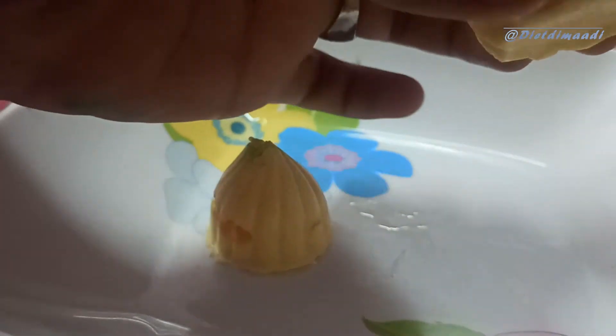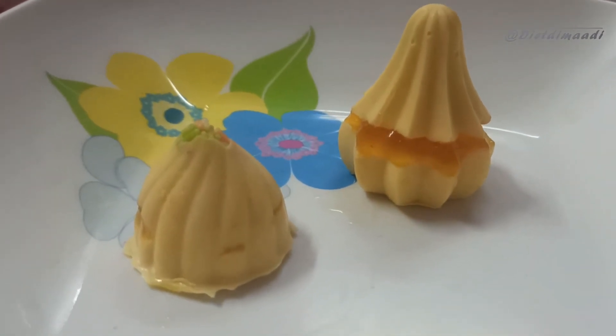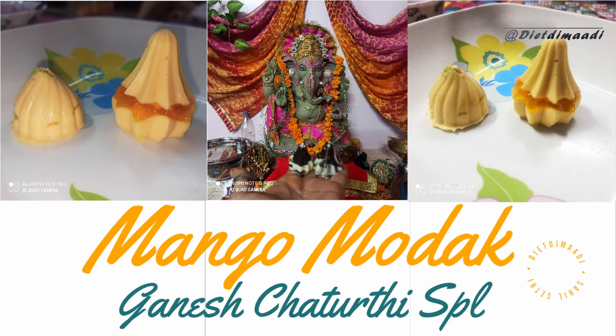This is made using the mold. If you like this video, please like, share and subscribe. Look at this and see how it looks.